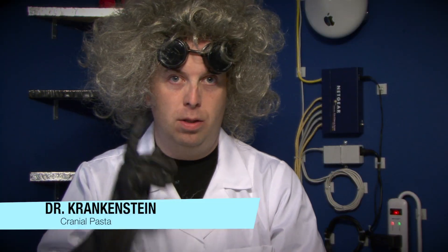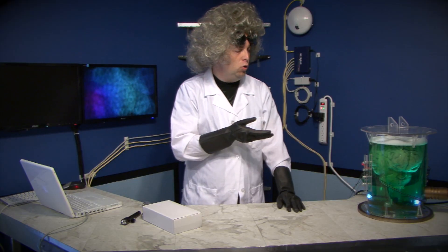I am your host, Dr. Krenkenstein, and today we are going to find out if in fact it is possible to recharge a standard alkaline disposable battery, or is it a work of fiction? What says you, Morby?